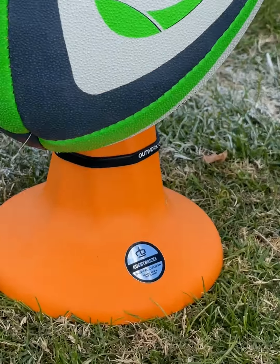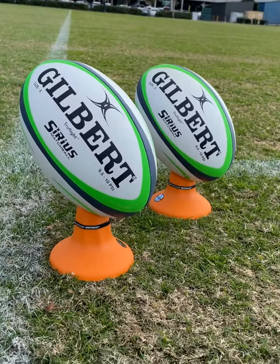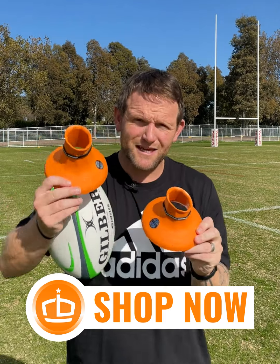To be honest, when you guys said you wanted orange kicking tees, I wasn't too sure, but this brand new orange zest colour that we've come up with is unbelievable. I've got a couple of new Gilberts down here at the field, going to take the brand new orange zest kicking tees — got the mid-cut and the high-cut.